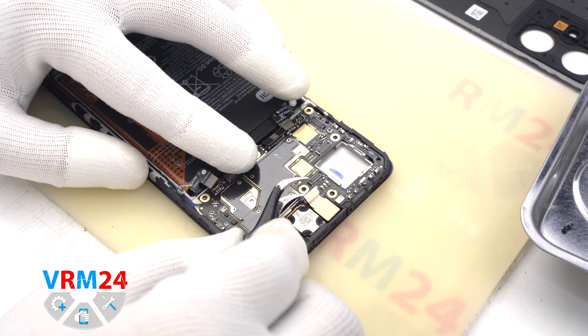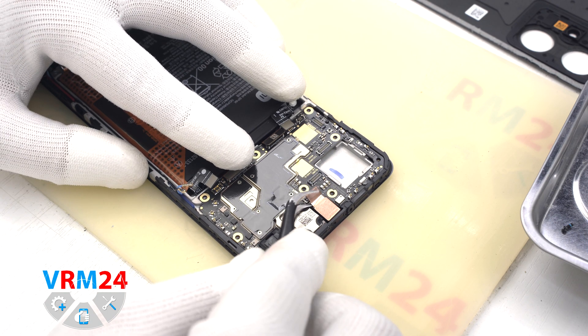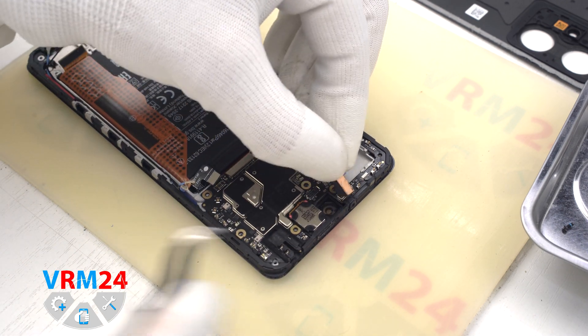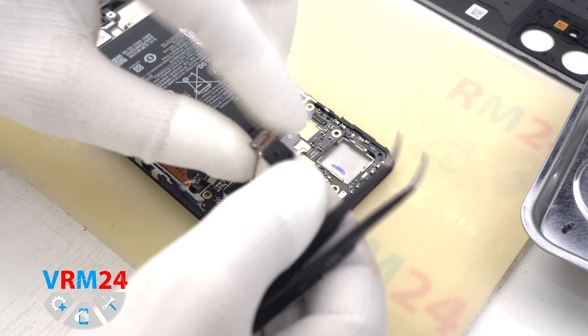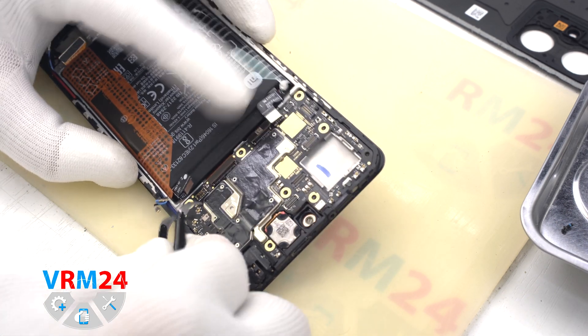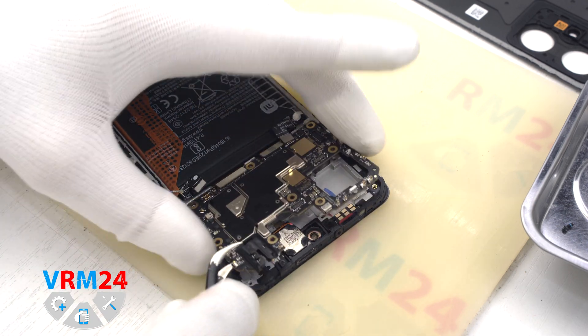We detach the front camera. The camera is slightly glued, so we need to slightly raise it up and ease it out. Then we can remove the motherboard — we gently pry it up by the edge and pull it out.